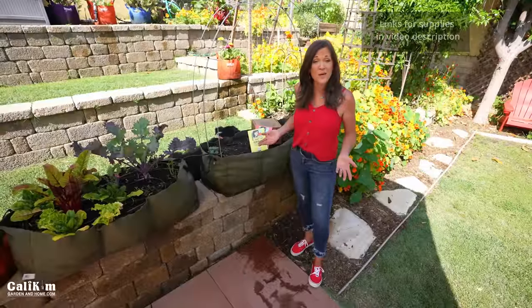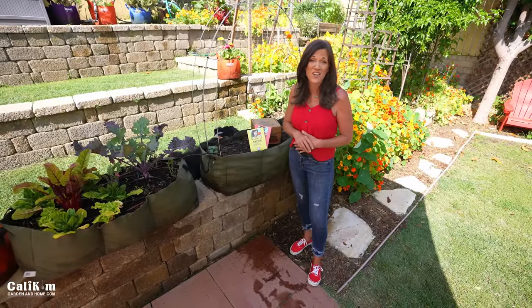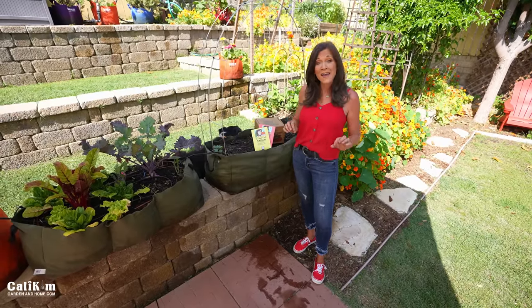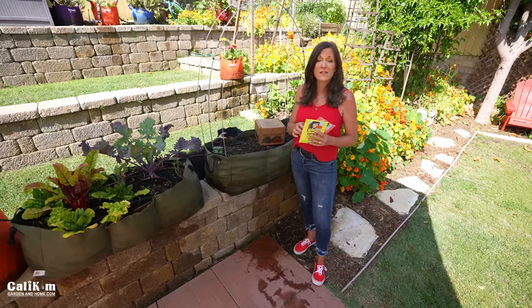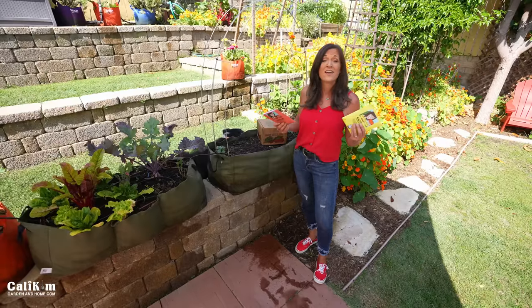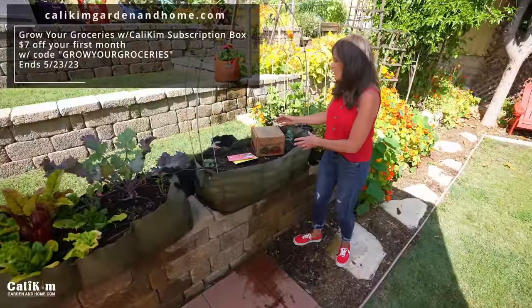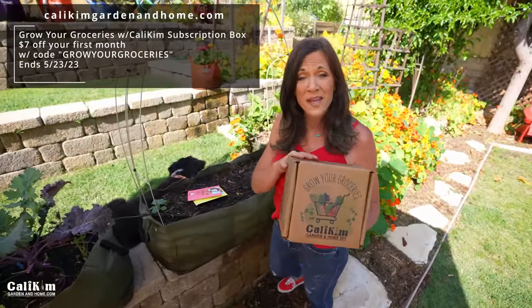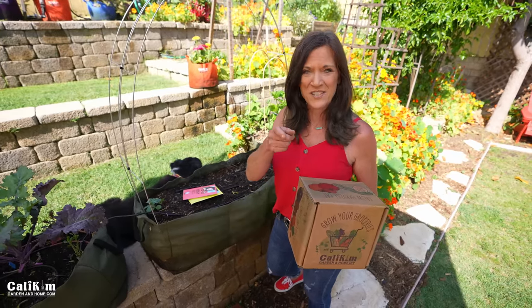I really hope you found this video helpful and are one step closer to growing watermelon no matter how little space you have in your garden. Let me know in the comments if you're going to be growing sugar babies along with me this summer. If you need seeds, head over to KaliKimGardeningHome.com and grab the melon seed collection or the container garden seed collection. While you're there, don't forget to grab the Grow Your Groceries with KaliKim subscription box — the May boxes are only available until May 23rd, and you can get seven dollars off your first month with the code GROWYOURGROCERIES. Thanks so much for watching — we'll see you on the next video.